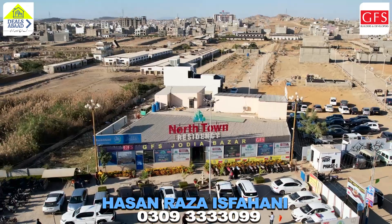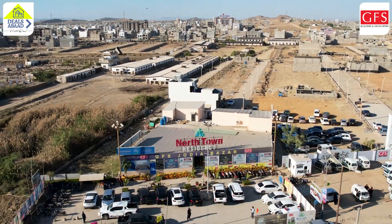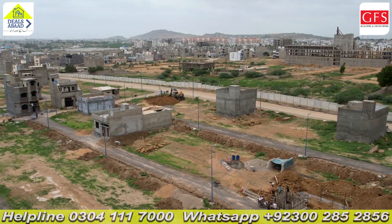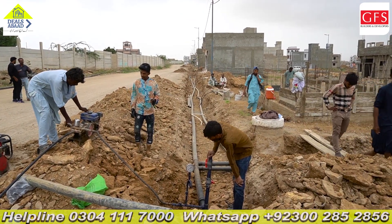Assalamualaikum, I am Hasan Reza, I am happy to be with you. We are in North Town Residency Phase 1, in the Gold Block. At this moment we are working on the water line testing — what is the water line testing?